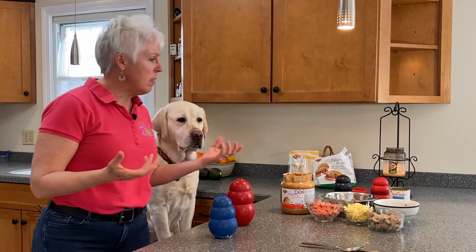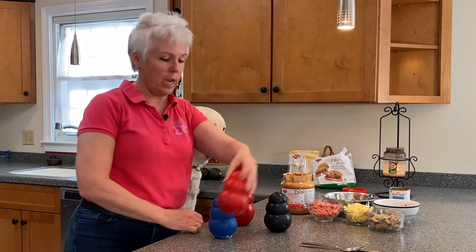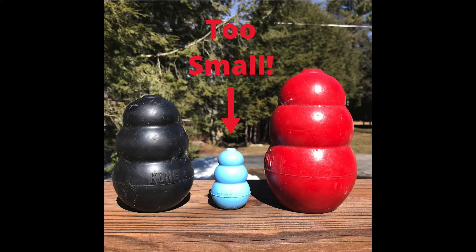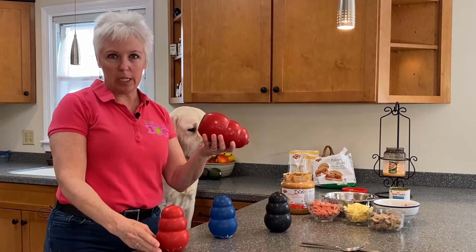First of all, these are the only size Kongs that we have, given the size dogs that we have and usually the dogs that come into our home. You want bigger. Bigger is better. If you have a lab puppy, don't get the little pink ones or the little blue ones. Go right for this guy, and eventually you're going to need this guy.